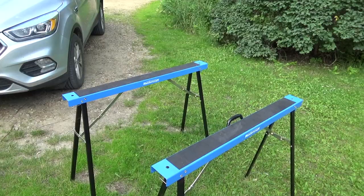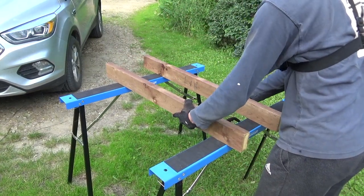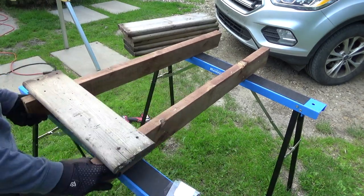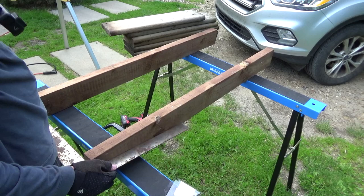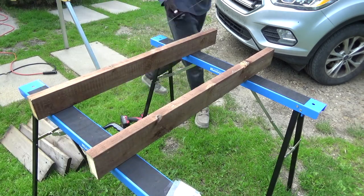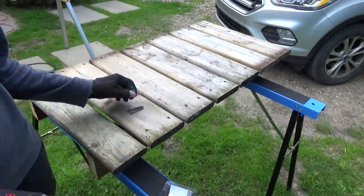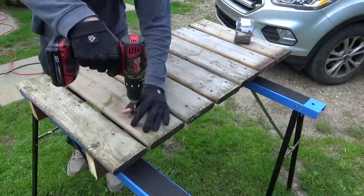Step two is creating the surface that you're gonna ride on. If you're gonna make your jump or drop very big, I definitely recommend you make this quite long as well — especially for a jump, because this step determines the angle of your jump, which can really make or break whether it feels good or is way too steep. The drop I'm making today is for my sister and my dad to practice drops, so I didn't want to make mine very big, and therefore didn't have to make this very long.